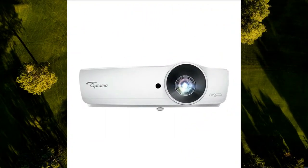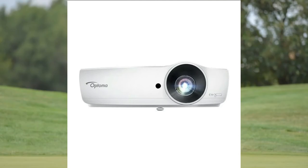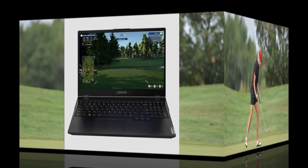The Optoma EH-460SD projector produces vivid 152-inch images from just 5.5 feet away — 25% brighter than our standard projector, with high contrast for better depth, HDMI connectivity, and full HD 1080p (1920x1080) resolution.